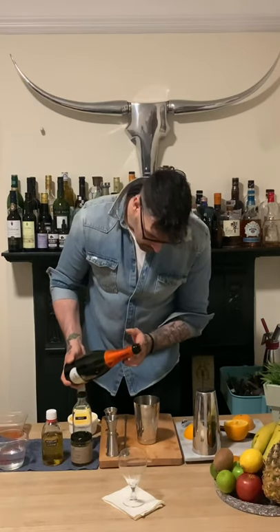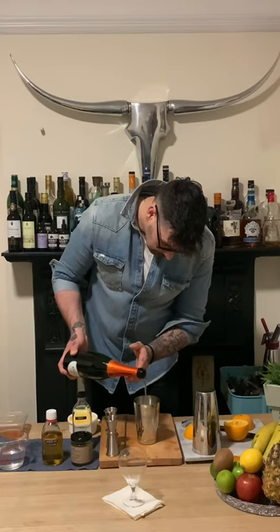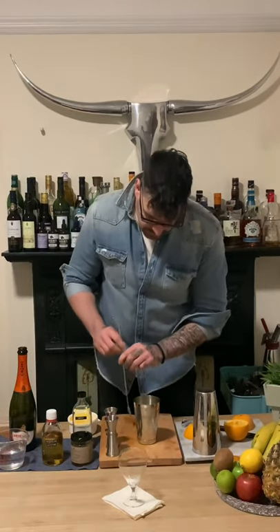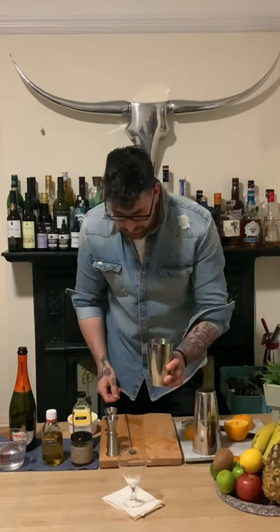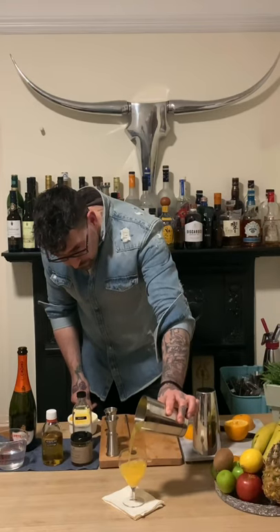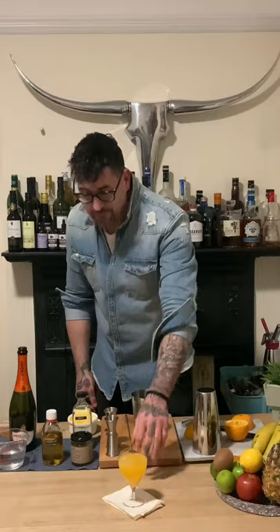And then lastly I'm going to add my Prosecco — again two ounces, about 60 mils. Give this a bit of a stir just to mix all the ingredients, and then pour it straight into the glass.